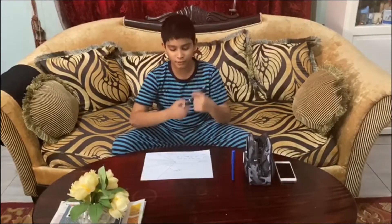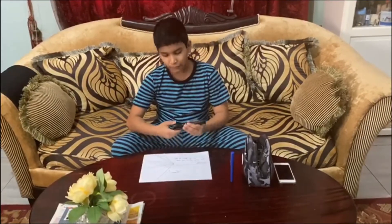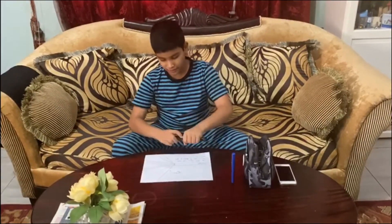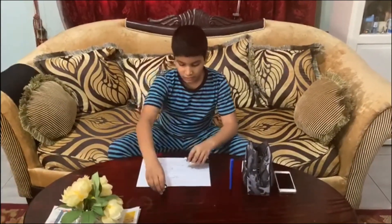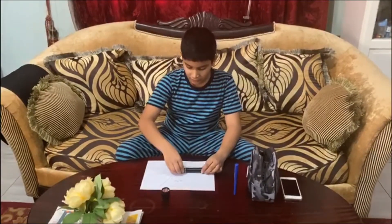Hi everyone, my name is Hadi and today I am going to show you an experiment. Last night I was fiddling around with this torch. At one point I figured out I could remove it. When I removed it and switched it on, there was no concentrated beam of light but there was a spread beam of light.